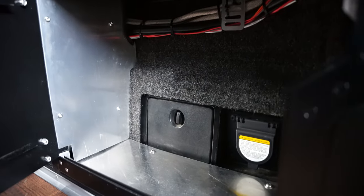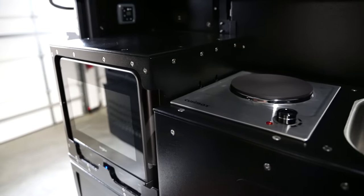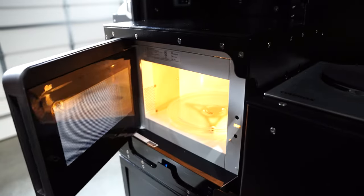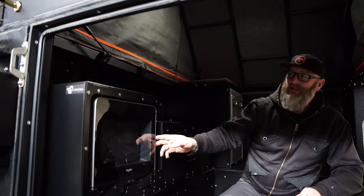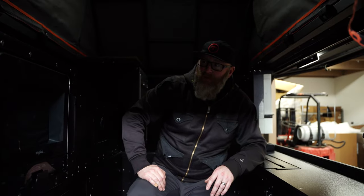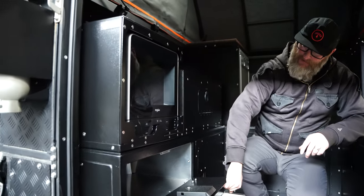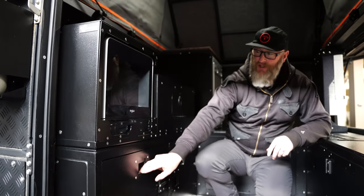A nice feature of this storage is the panels that close it off so it's not just empty space — it's divided up. One of the cool features in this camper build is the Whirlpool microwave, which is basically an RV or semi-truck microwave mounted in a corner. It's a super convenient add-on for heating up food when you don't want to get out a bunch of dishes and fire up the stove. It's mounted in a nice custom enclosure with more storage underneath.